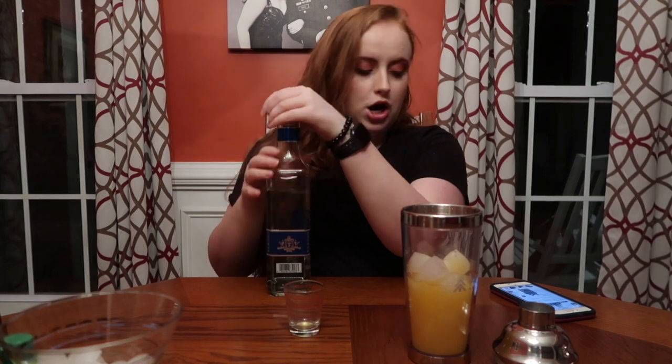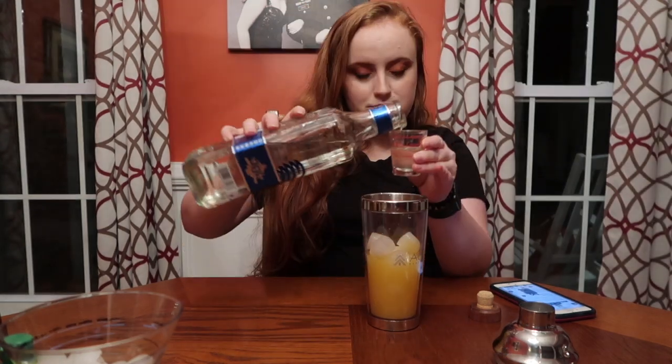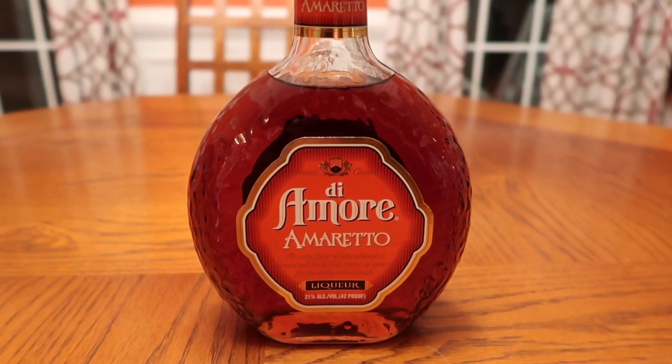Our next part is the tequila. For the tequila, it says we need two ounces of silver or blanco tequila. It depends on how strong you like your drink, but I'm going with two ounces following the recipe — there's one and there's two. The next part is going to be your amaretto, which just needs to be one ounce.